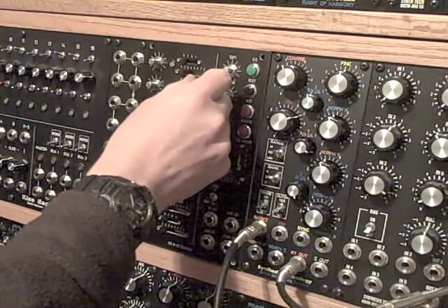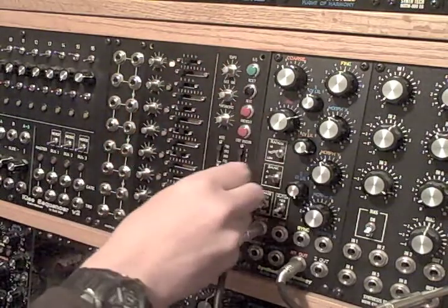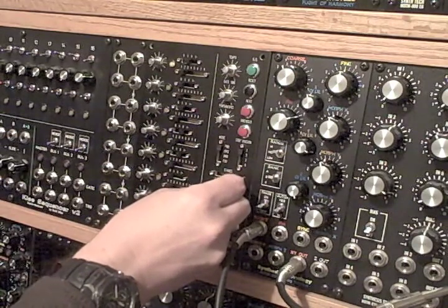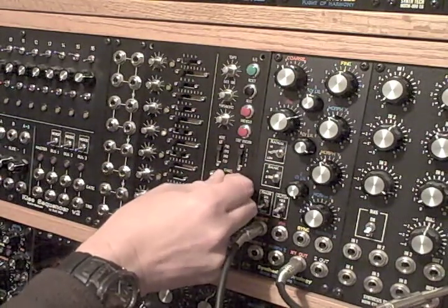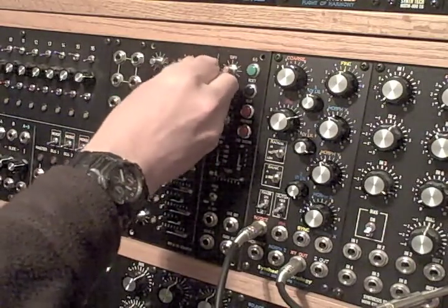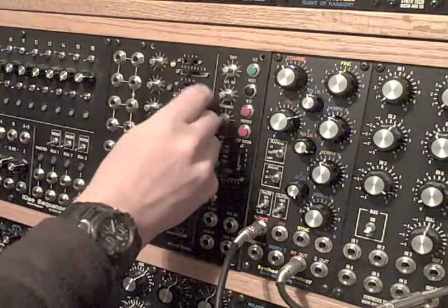We've got flashing lights — yay! Let's set it for eight steps... let's set it down to like five. That works. Four — hey, that works too! Good, that's working.